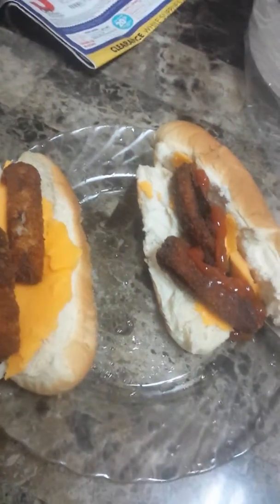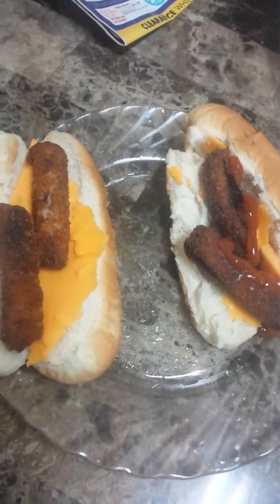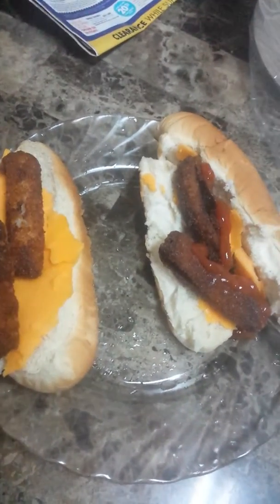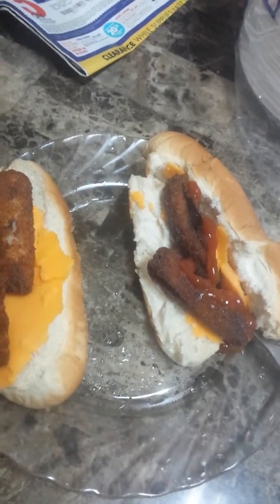And there goes my night snack. Good night, y'all. Don't do what I do — you get depressed and in your feelings when John Legend comes on, you wake up and you make this. Thanks, John Legend. I'm about to be fat. Bye, y'all.